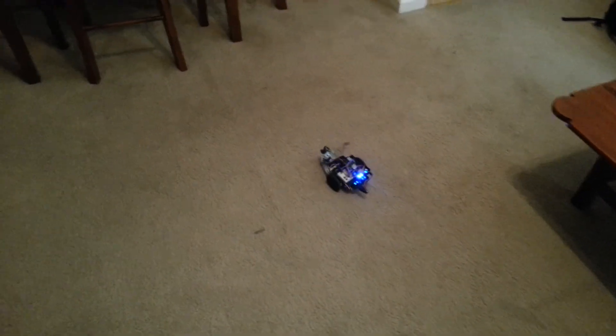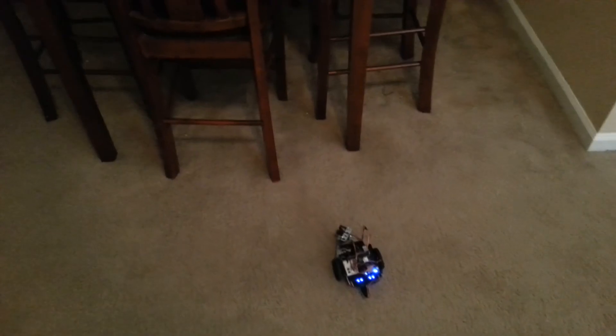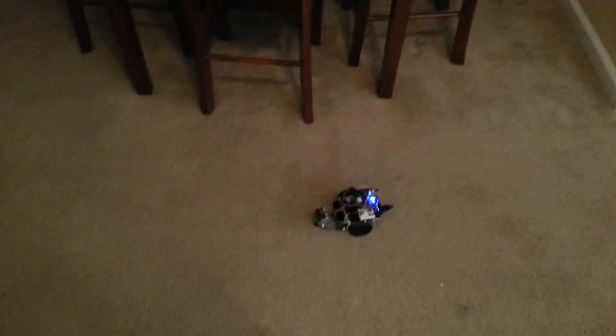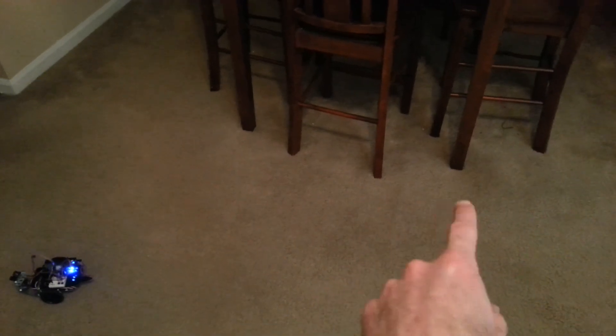This one detects a lot better. Let's see if it won't get caught under the table. It picked it up. That's what revision 2 made it better at doing — staying away from areas like that.